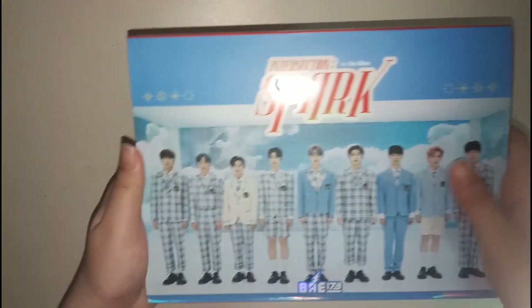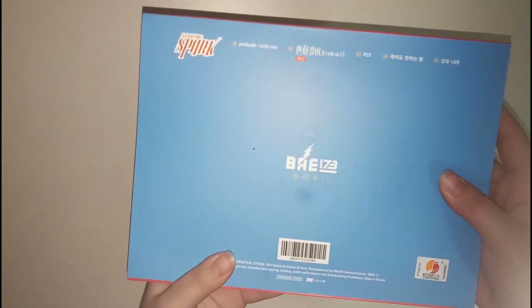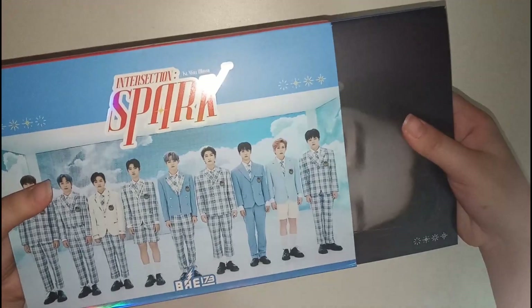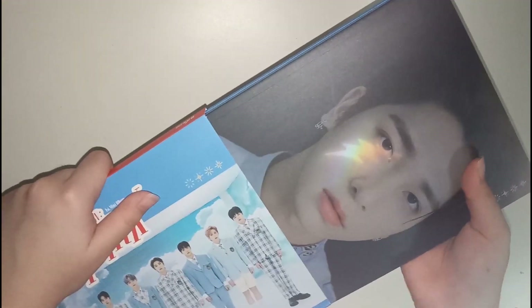So, you have the front, the spine which is red and blue, and also the back, which already has some smudges because it's matte. Whose cover did I get? Why does it look like Hangyeol? Oh my god, I always pull Hangyeol when I get my H&D album. I guess that's gonna continue.